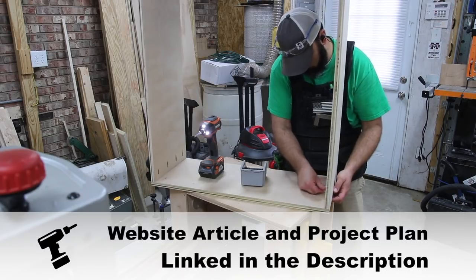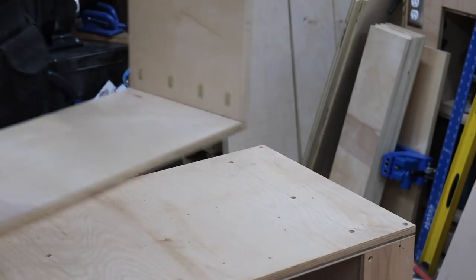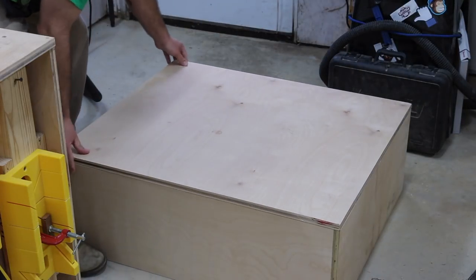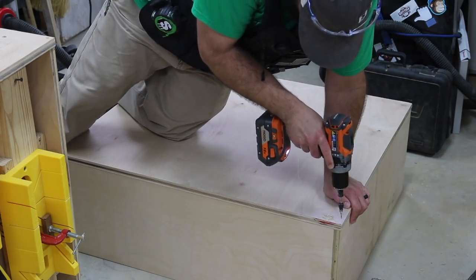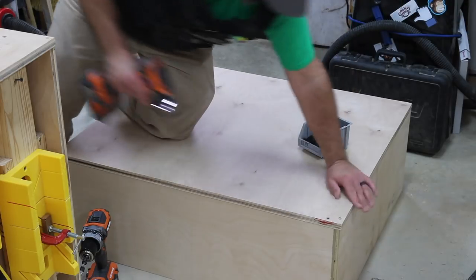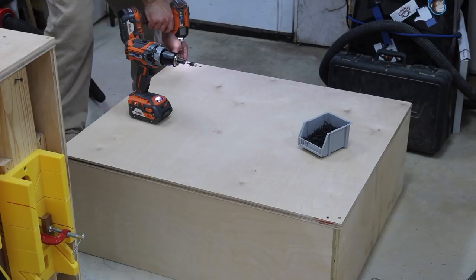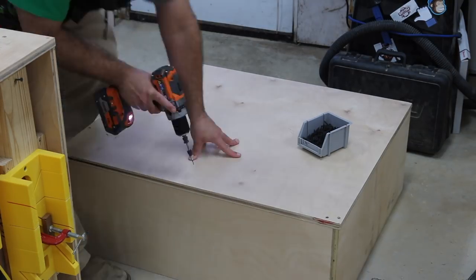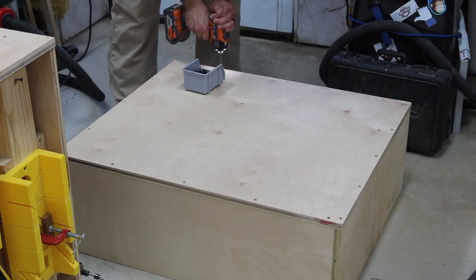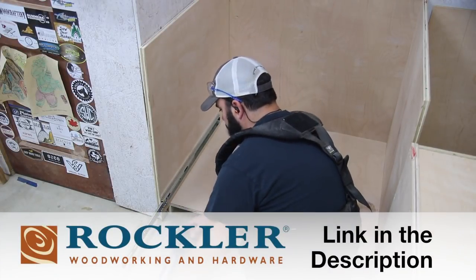The construction of the drawers is all the same — basically just screwing together four pieces of wood, with the exception of different size drawers, all according to plan. The first thing I do is pre-drill and insert a couple of screws on one corner of the drawer bottom down into the drawer sides, then do the same on the opposite corner. This keeps the drawer bottom from moving around so I can go around the perimeter and pre-drill and insert all the screws.